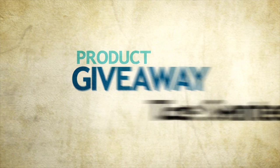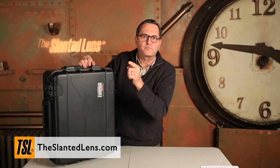It's a new month and a new giveaway. Go to theslantedlens.com where you can win one of four SKB cases. These are fabulous cases — dustproof, waterproof, indestructible, with incredibly easy locks to open and to close. Visit theslantedlens.com to win one of your SKB cases.